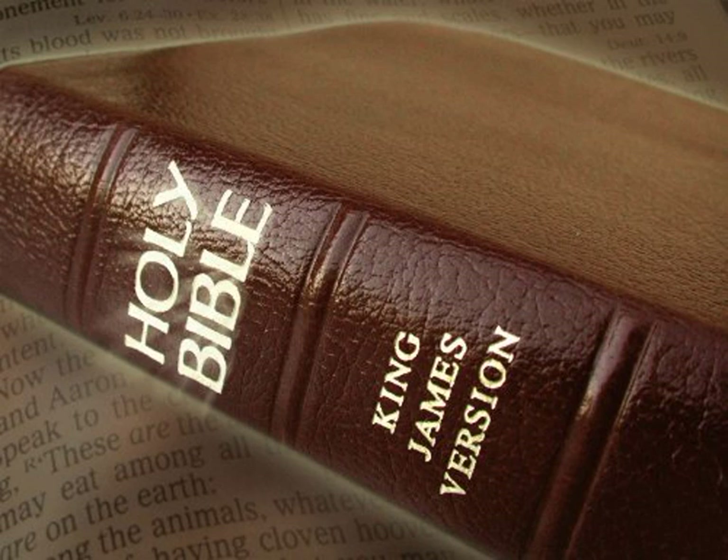All the pillars round about the court shall be filleted with silver, their hooks shall be of silver, and their sockets of brass. The length of the court shall be an hundred cubits, and the breadth fifty everywhere, and the height five cubits of fine twined linen, and their sockets of brass. All the vessels of the tabernacle, and all the service thereof, and all the pins thereof, and all the pins of the court shall be of brass.